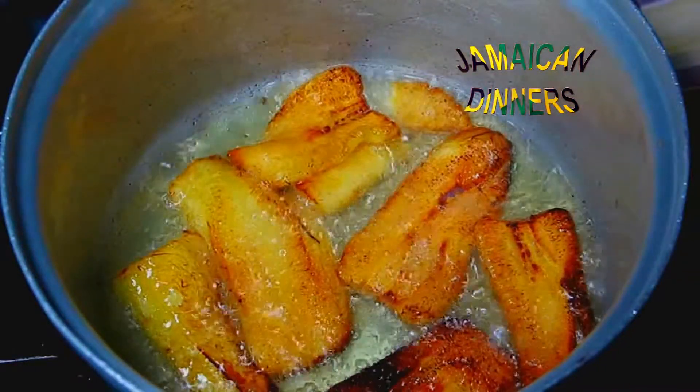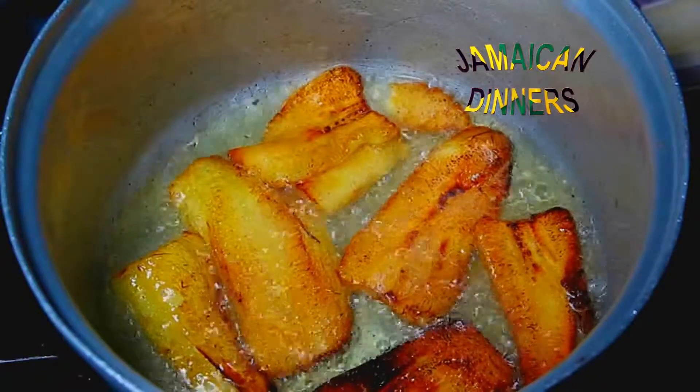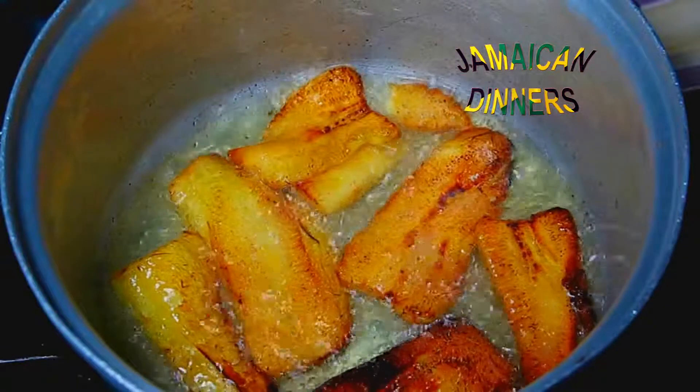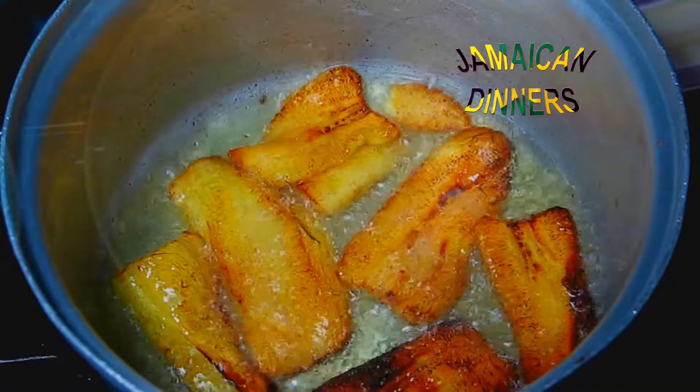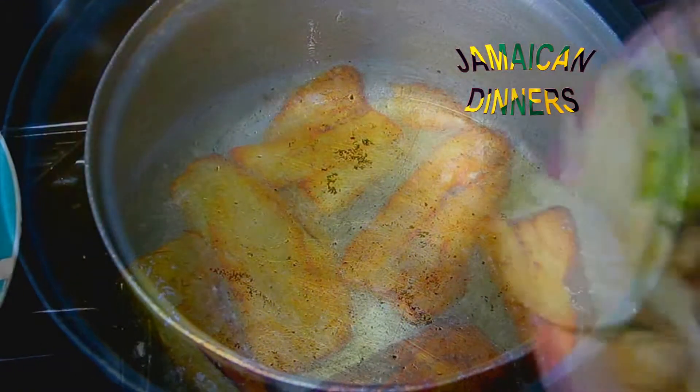When I'm finished with these, I'm going to put them on a dry paper towel. That's a fried plantain.